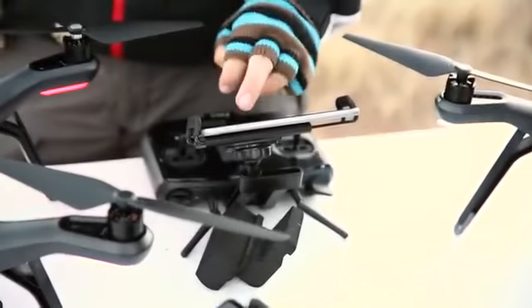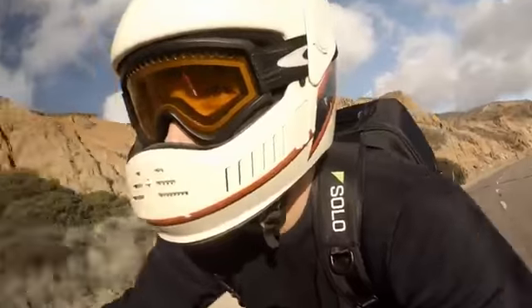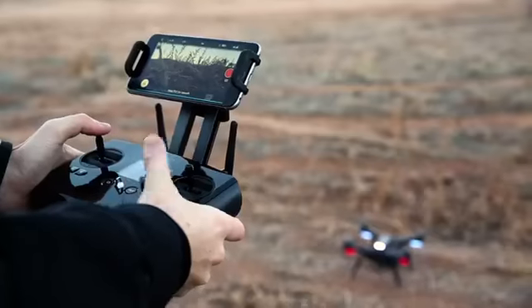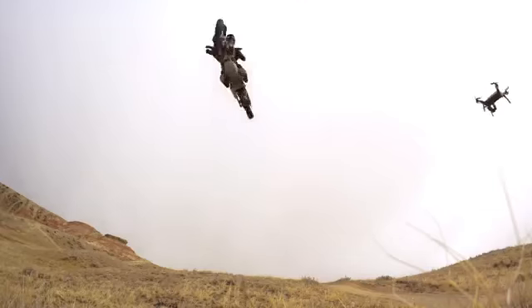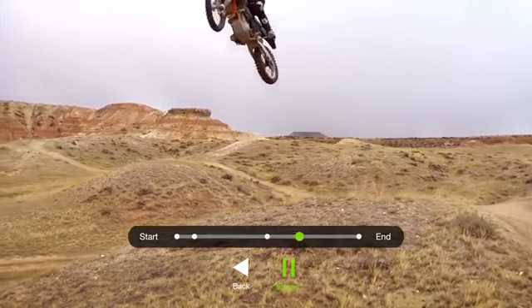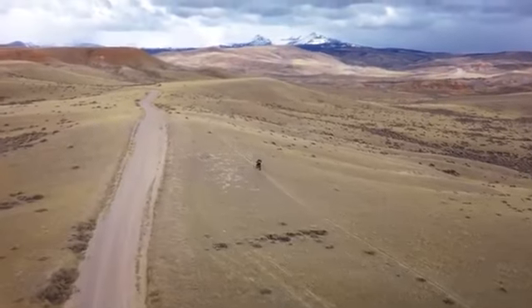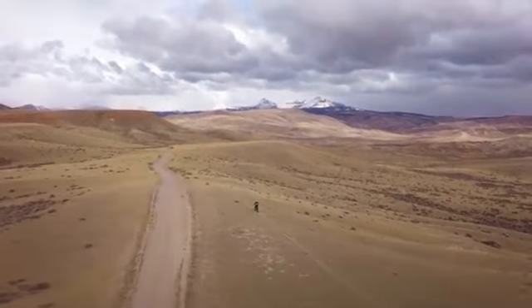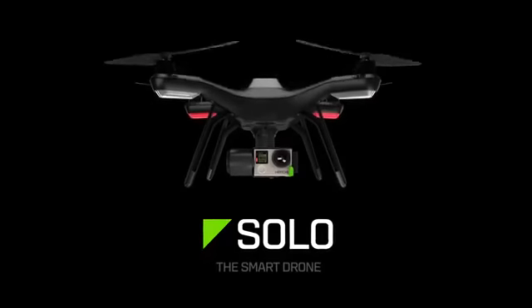What it means to be a smart drone is that the product is never done. The Solo you have today will only get better tomorrow. Solo is an evolving platform and we are committed to its evolution. These latest additions to Solo's smart shots have once again redefined what is possible. We're excited to be getting these features into the hands of our users as we continue to build on the world's most advanced aerial video platform. Solo — the smart drone.